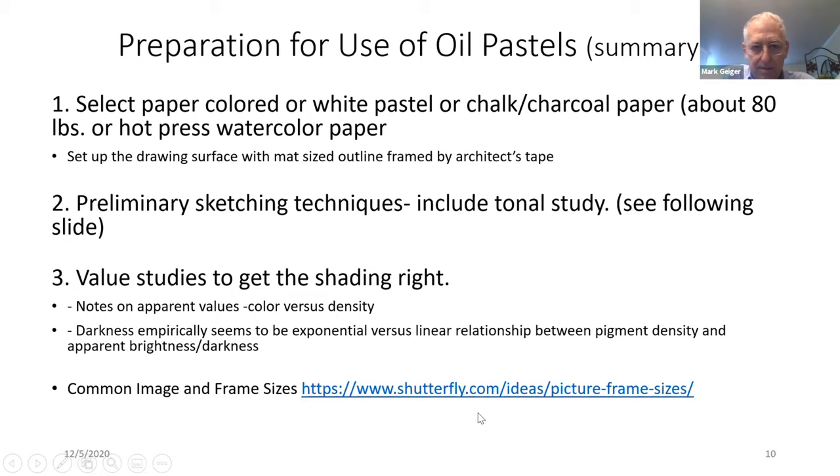Now we're going to look at rapid drawings for scene layout. I owe these concepts to Sandra Gobar, and I have her website on the bottom. This is about a 10-minute way to figure out your perspective and do some preliminary drawings.